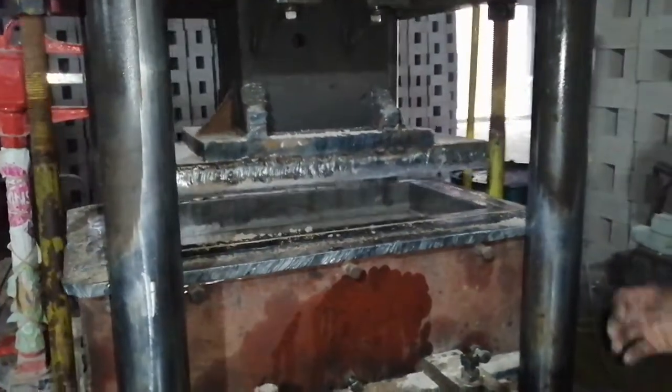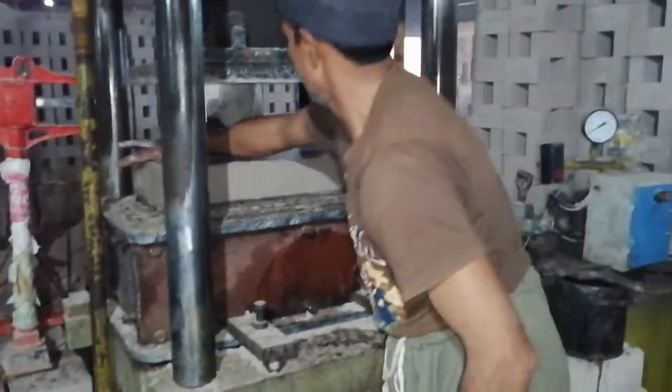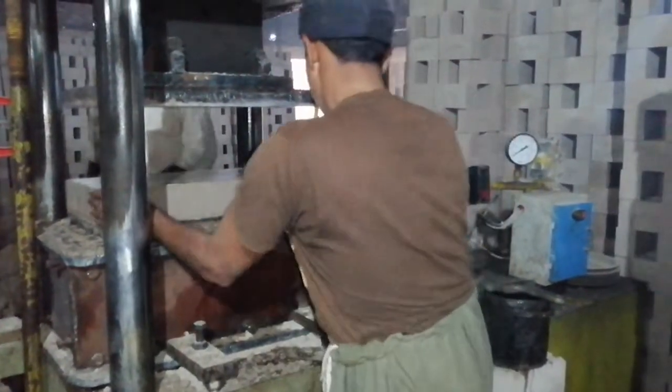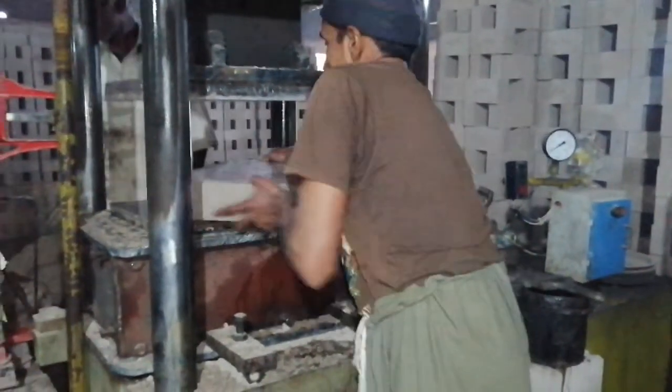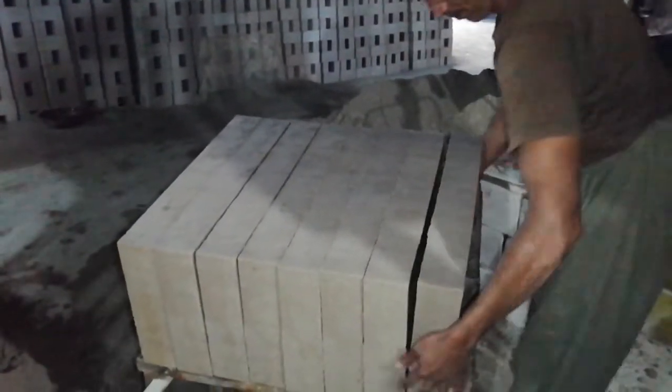The front end is starting in the middle of the back of the front, and now the front end is going to be in front of the front, and then the front end is going to be in front of the front end. I'm going to go into the front end.